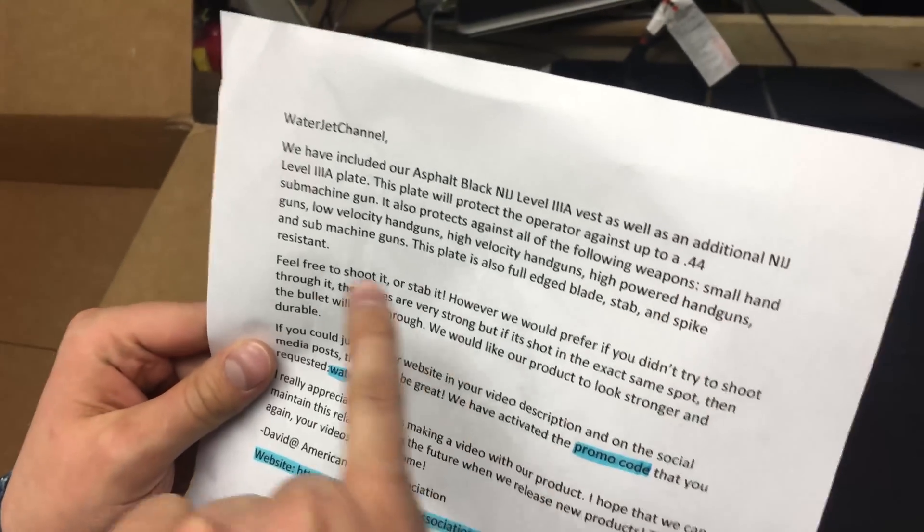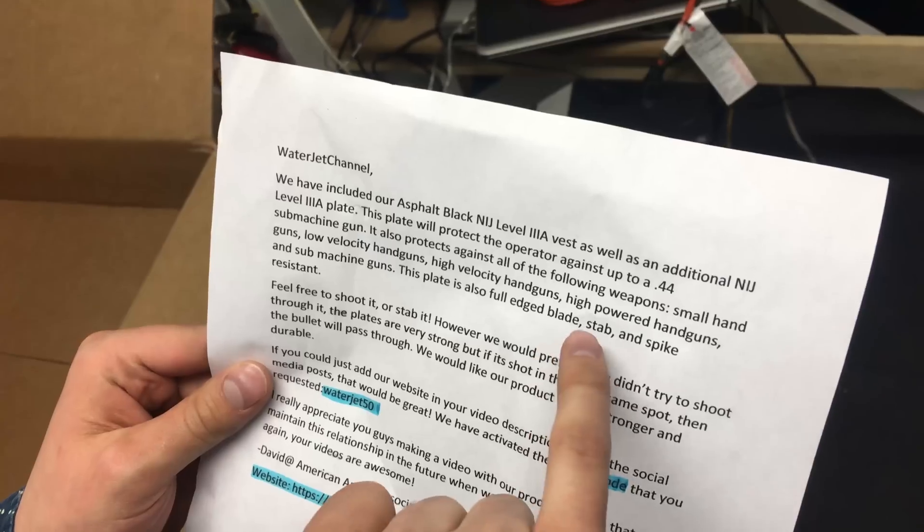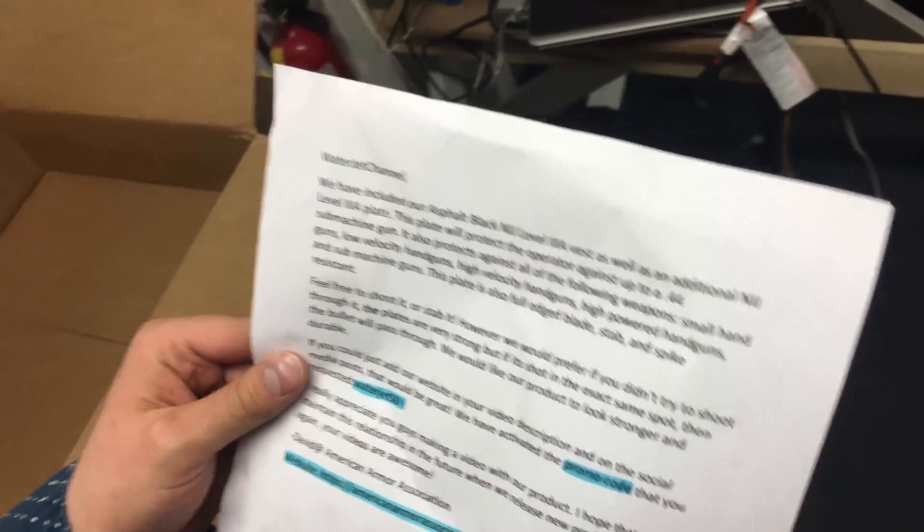It says small handguns, low velocity, high velocity handguns, high powered handguns, and submachine guns. And knives — blades, stab, and spike resistant.